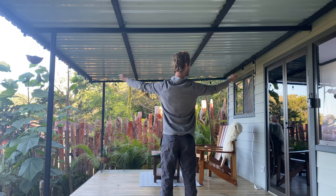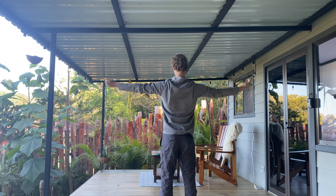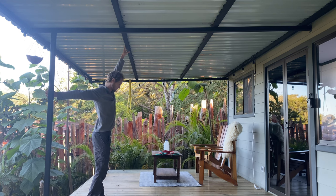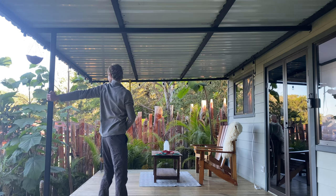Then we go into shoulder pull-aparts with the bands again — very good for opening everything up, allows proper blood flow, keeps you on point. I'm doing some more stretching here, again opening up the shoulders. Using these bars is pretty nice. At this point I was pretty much warmed up, so I did the other side too and then we're ready to go.